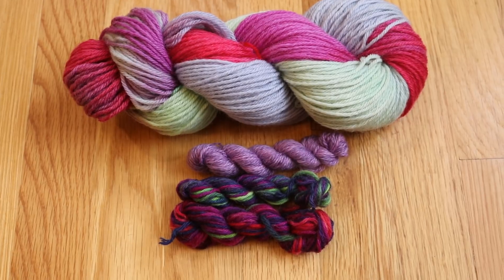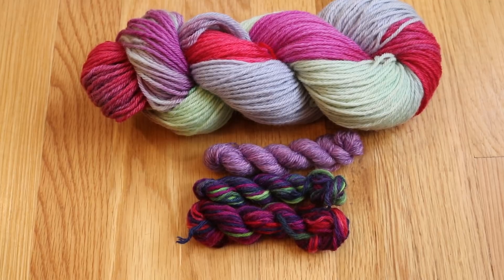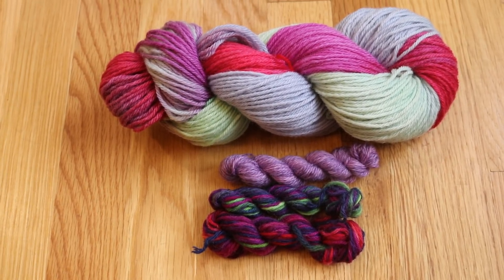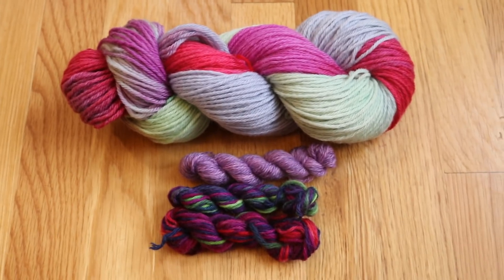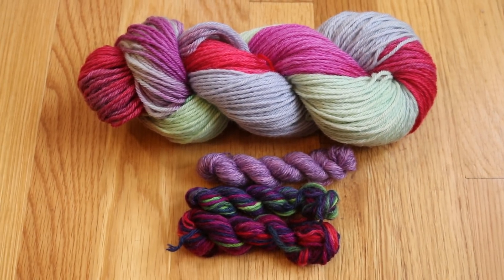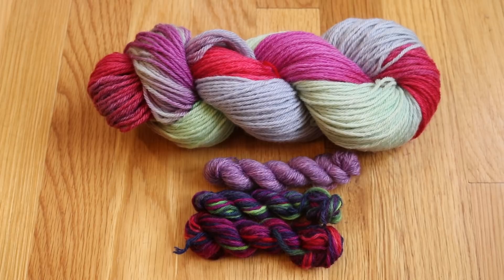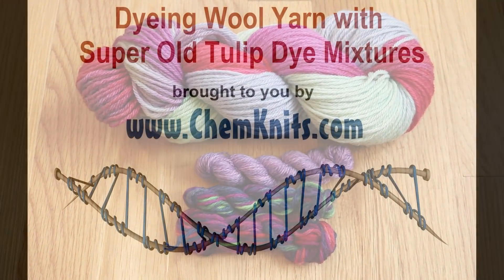In a previous video where I used old red Tulip dye on a mini skein, I was able to get a deep red color, but I was also only dyeing a couple grams of yarn versus 100 grams. So I think that these colors are really pretty and I'm really excited with what we got. I am Rebecca from Countknits — thank you for watching this dyeing video. If you want to see more fun dyeing videos, make sure you subscribe to the Countknits Tutorials YouTube channel. You'll get updates when I go live and post a new video. Thanks for watching.